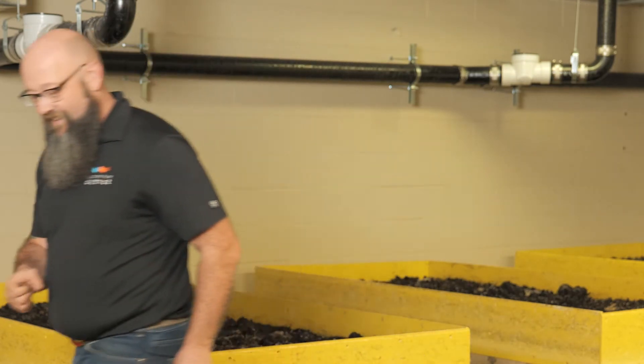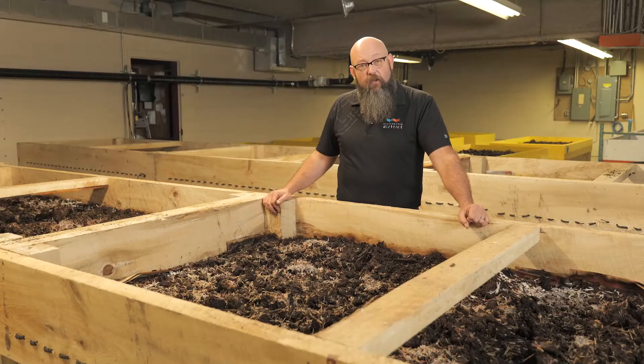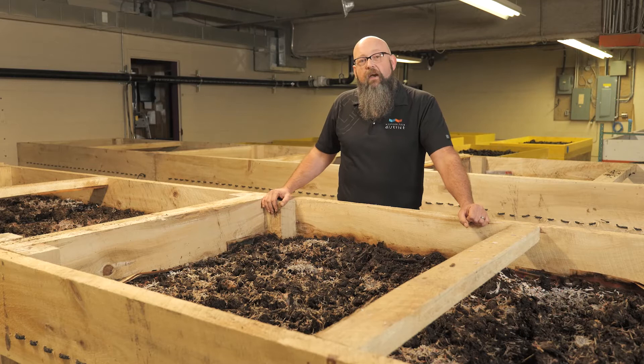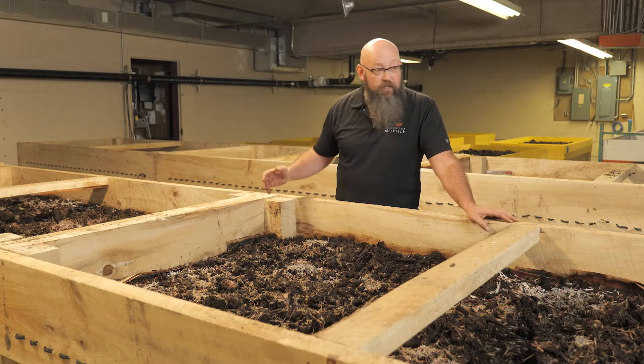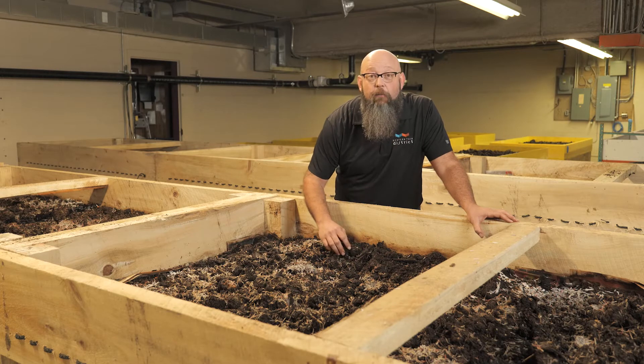We've got our flow-through tables that take a lot of the work out of this for our small team. The team has to take care of a lot of stuff outside the building — we don't just hang around wriggling worms all day. Here is a flow-through worm table — it's about four feet by eight feet, giving us roughly 32 square feet of compost-filled wormy goodness.